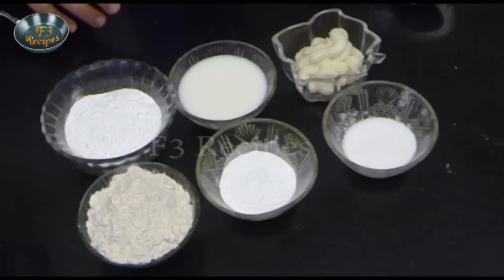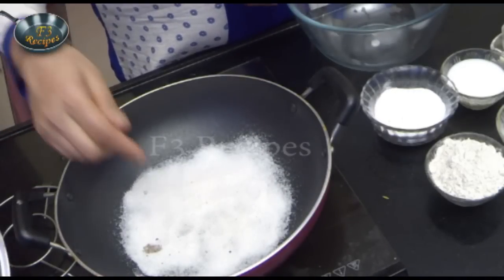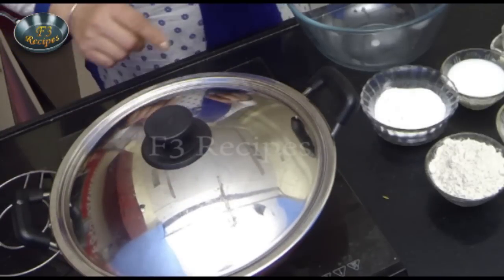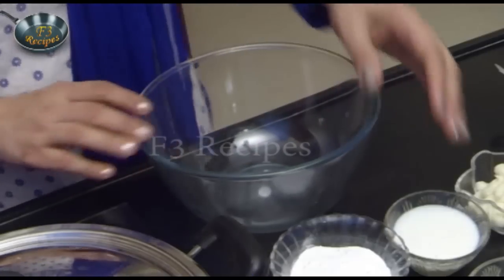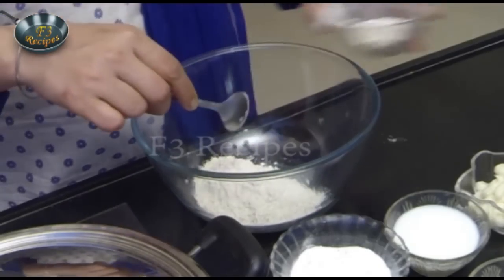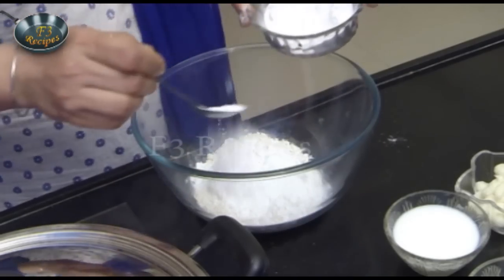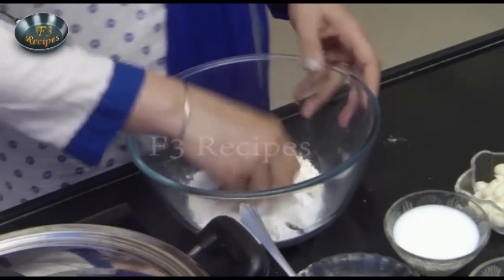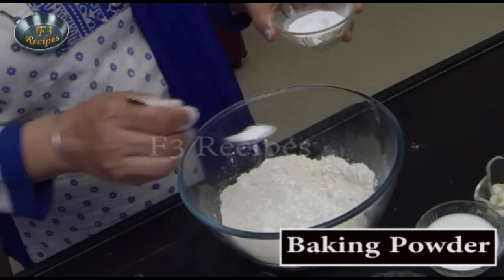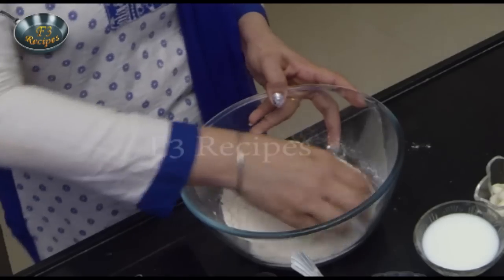First, we will prepare the atta. We will add sugar to the atta and mix it well. Then we will add half a teaspoon of baking powder and mix it well.